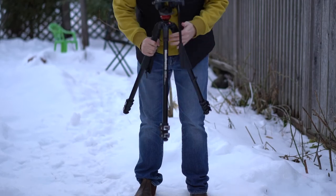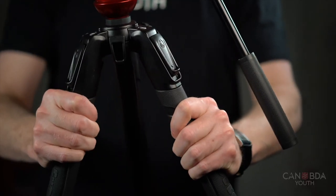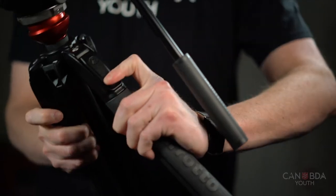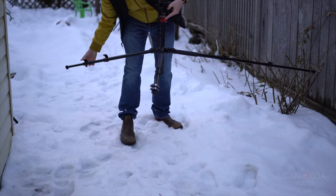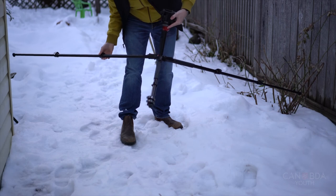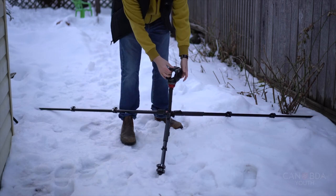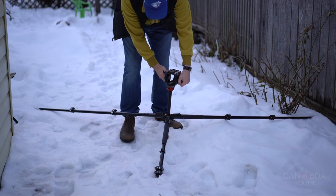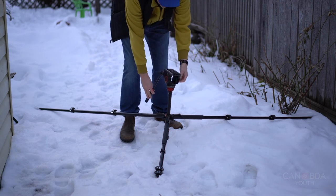Spreading apart the tripod legs, they will stop at a particular point. Pulling down on the clip while you pull out on the leg will allow extra range of motion. This is useful for situations or terrain where you can't set the tripod up in a traditional fashion — for example, straddling a river, a rock, or shooting at lower angles.